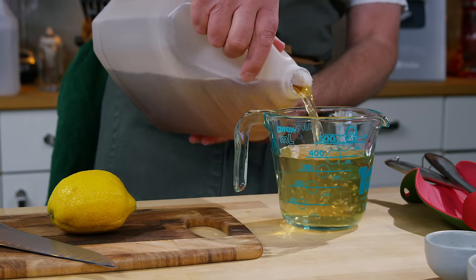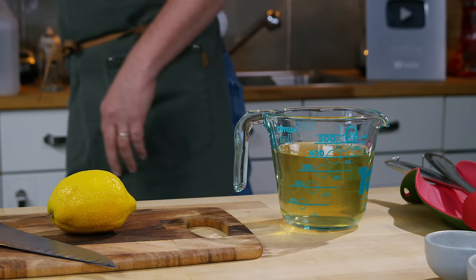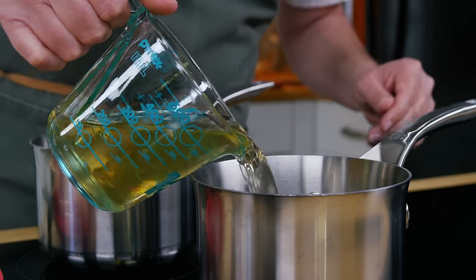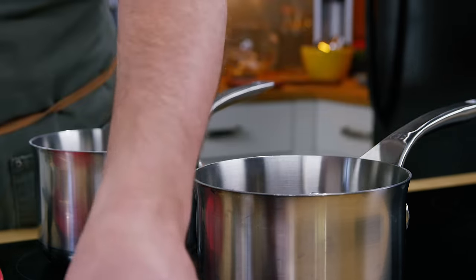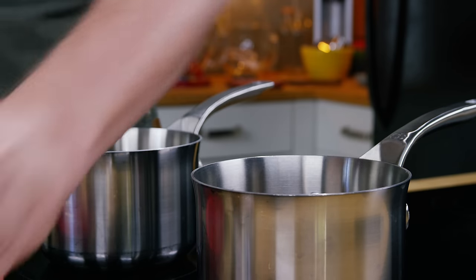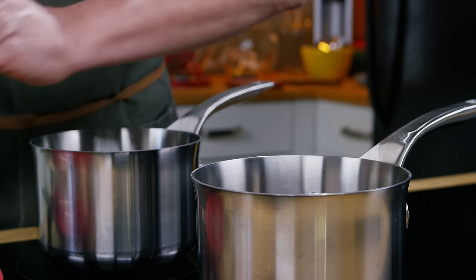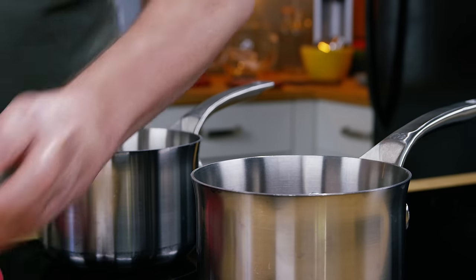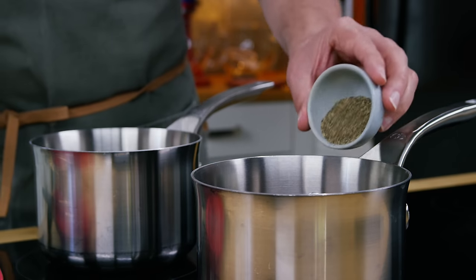In this measuring cup I have regular distilled white vinegar and apple cider vinegar. I've got a small pot here over medium-low heat, so in goes the vinegar. The rest of the ingredients are pretty simple: brown sugar, salt, paprika, cayenne, red pepper flakes, and ground black pepper.